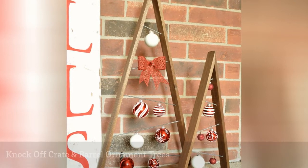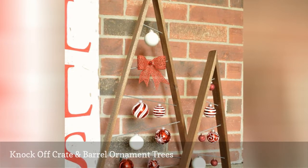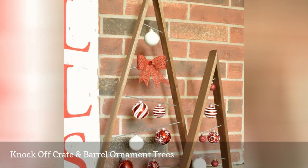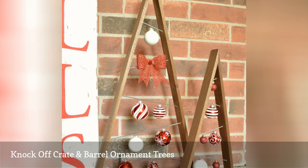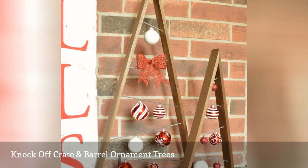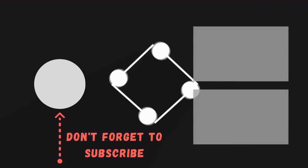These wooden ornament trees look like they could have come out of the pages of the latest Pottery Barn catalog. Wood makes up the simplistic Christmas tree shape and then ornaments are hung from them. These would look great on the porch or out in the yard. Make them in a few different sizes and they look great as a set.